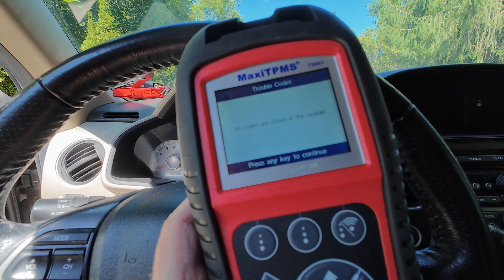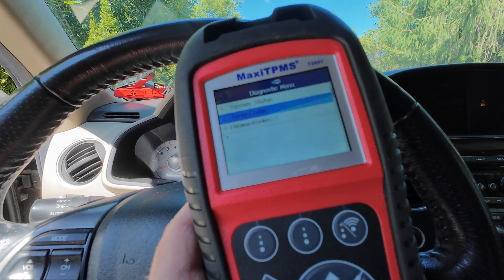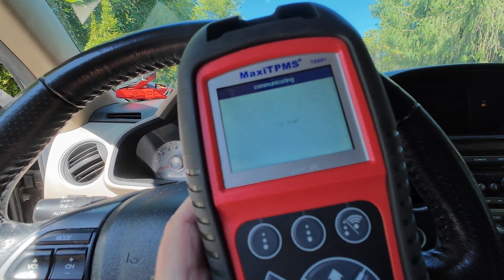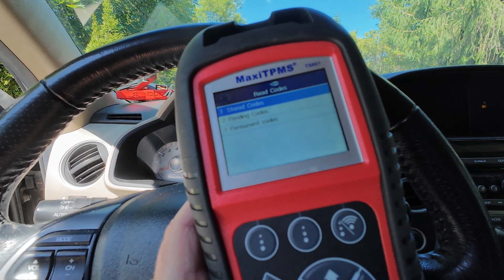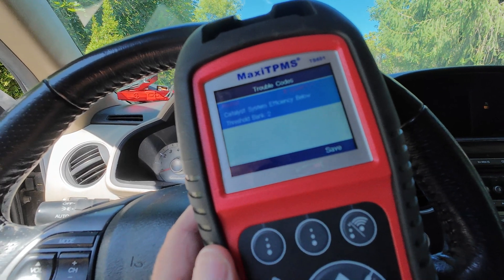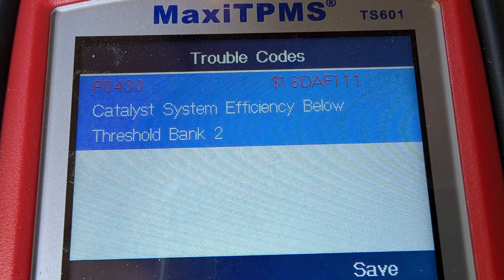It says read the codes — no codes found on this module. So we go back to the module selector. We select the second module and hopefully it'll find it on this one. Stored codes — there we go, we have a code. It's a P0430: catalyst system efficiency below threshold, bank two.